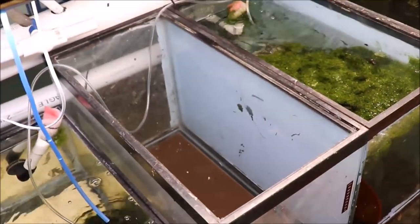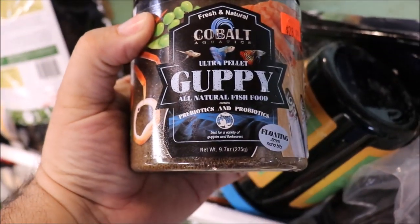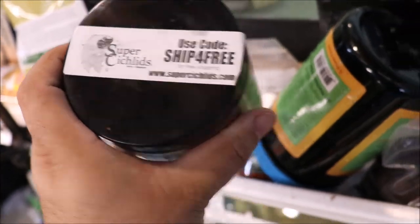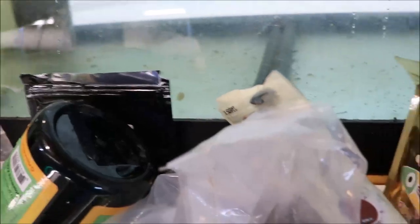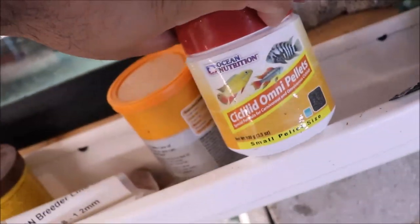Maybe it's going in this empty 20 down here. Or maybe it's going in the 75, which — as you can see — there's no fish. Actually there is a L333 King Tiger pleco that's probably hiding. Hey guys, look at all my food. I got this great new guppy pellet from Cobalt — Lisa from Super Cichlids sent it to me. Check out supercichlids.com and use promo code SHIP for free shipping. I got kelp wafers for all my plecos, a ginormous bag, and some Japanese food and Northfin.